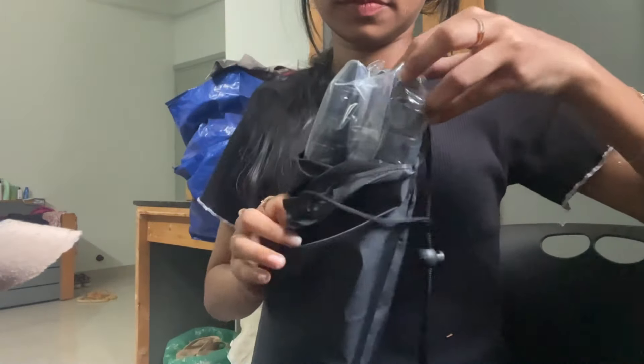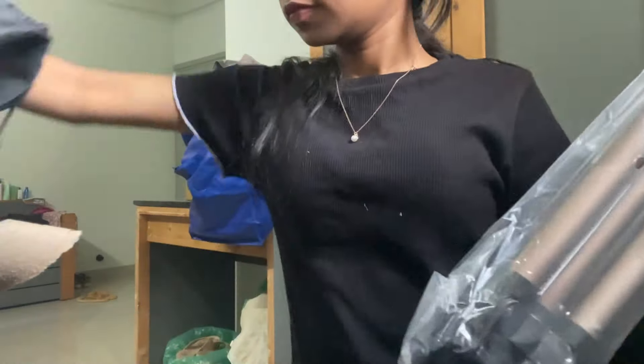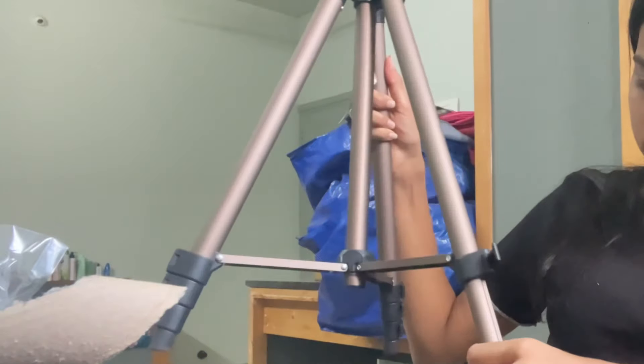I started using this tripod — I used it for quality and options. I found it on Amazon, priced at around 799 or 899, and it has a lot of options.